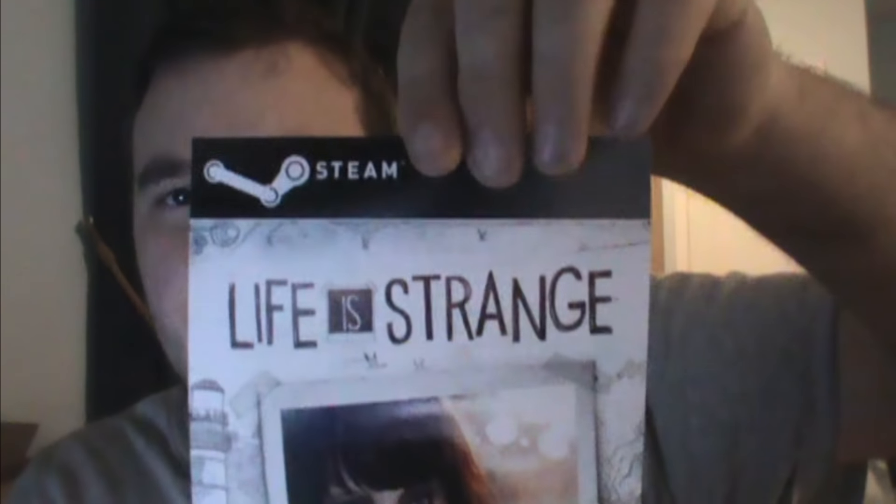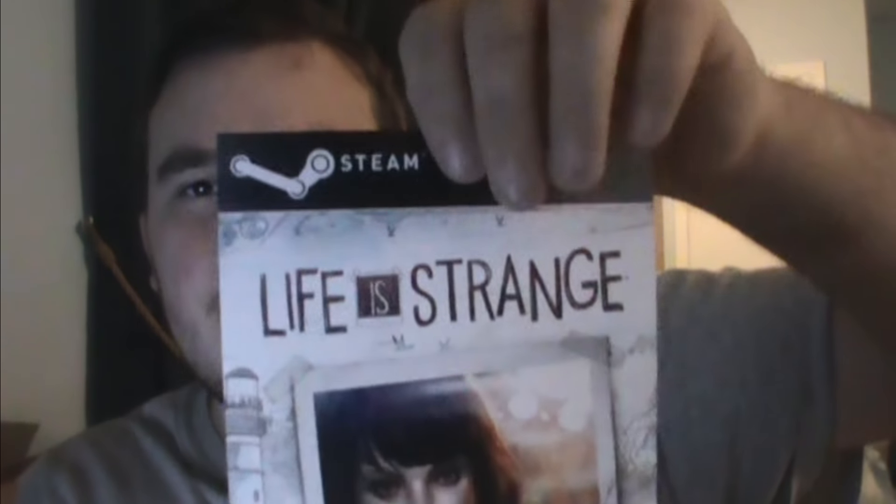And then there's — oh! Oh, nice! Steam key! So you can use this if you're like me and your new desktop isn't going to have a CD drive. You can use this, hopefully, to redeem it on Steam. Right on, that's awesome.